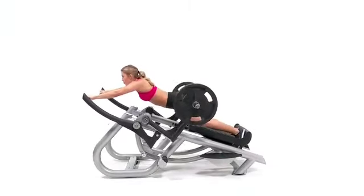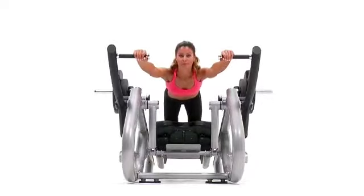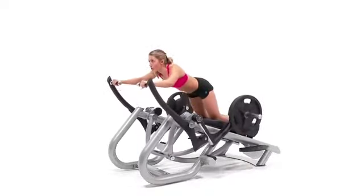Integrated motions. An easily adjustable multi-position starting point allows this machine to accommodate a wide range of users varying in size and flexibility levels.